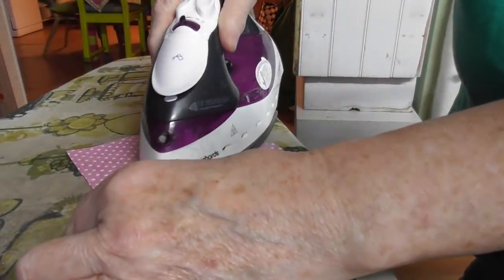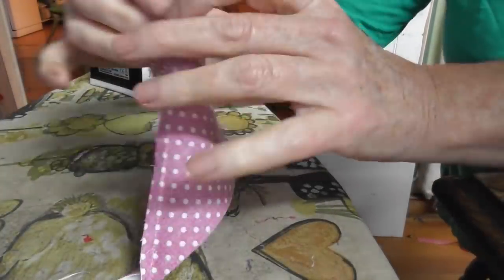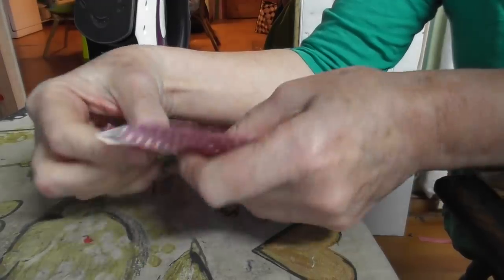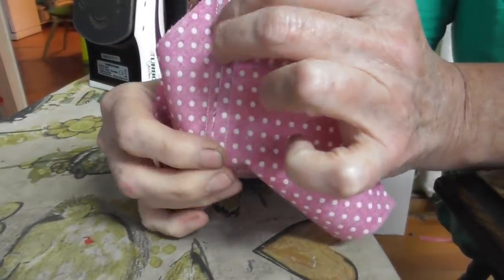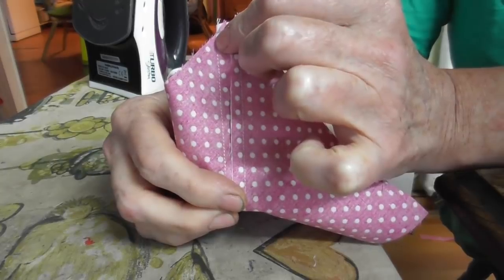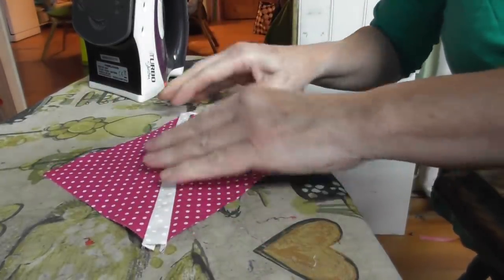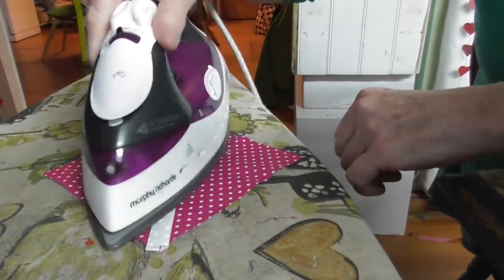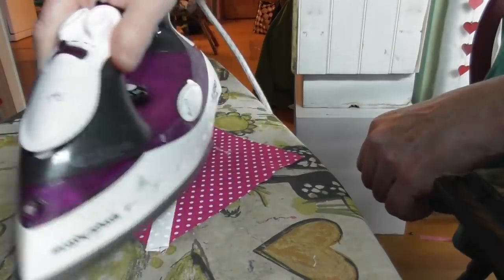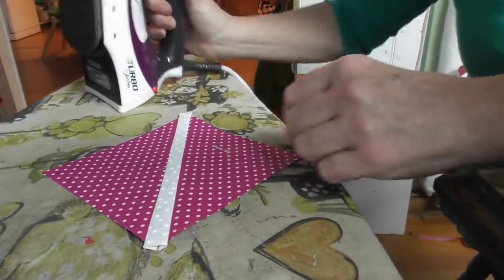Let me show you — that strip was an inch wide, and that's a quarter inch on each side, so you can't see the white of the middle strip at all. It just makes everything so much neater if you do the seams properly at the beginning. We'll go back to the overhead and I'll show you what we're going to do next.